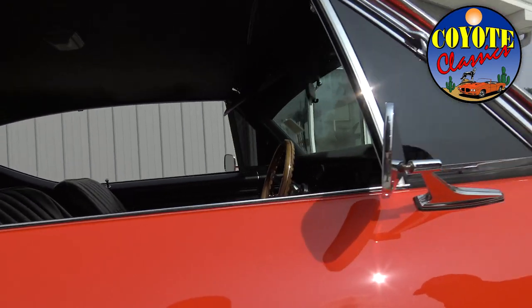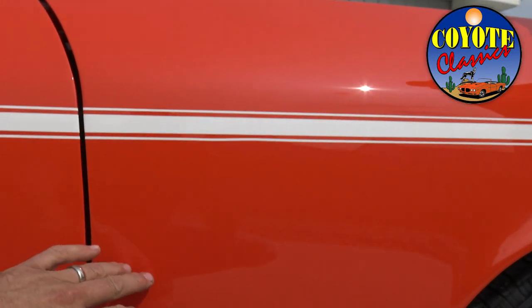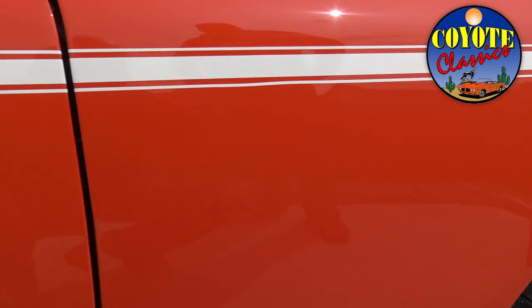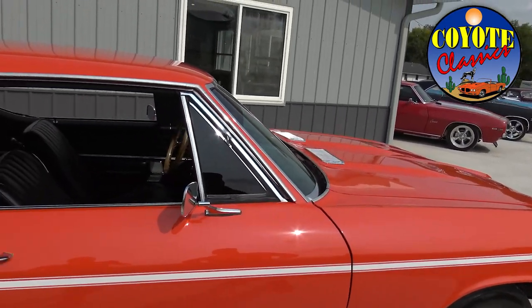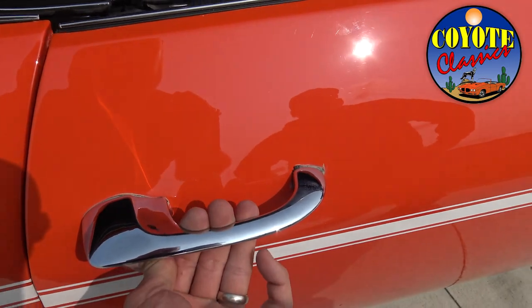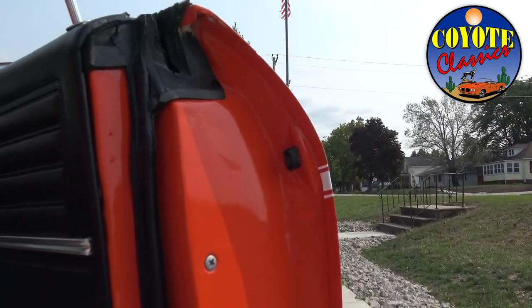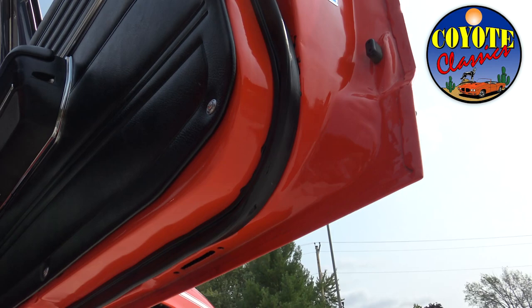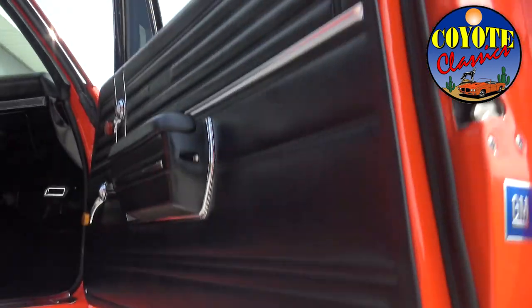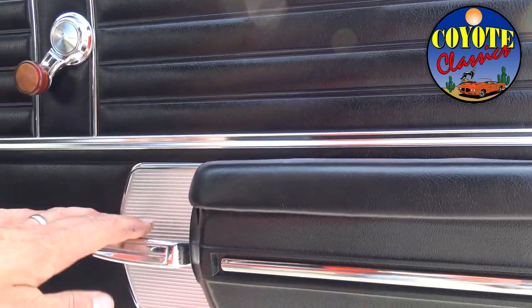As far as imperfections we've found so far — you have to be at the right angle of light — there is some solvent pop in the paint, just a few little clusters of spots we saw when it was on the hoist. The paint job on this car is just absolutely gorgeous other than that. The exterior handles are in good shape, the rubbers are in good shape, and the door jams were cleared and painted just as nicely as the exterior of the body.